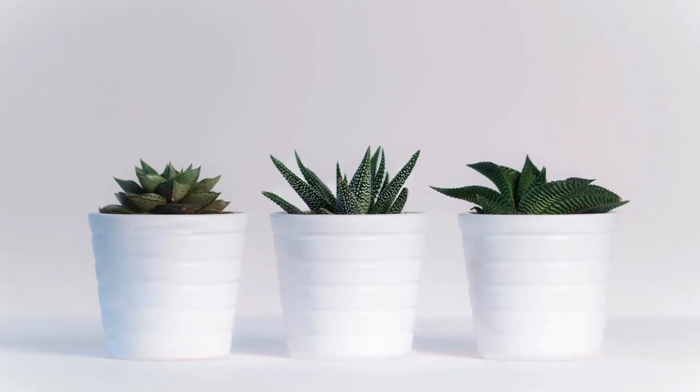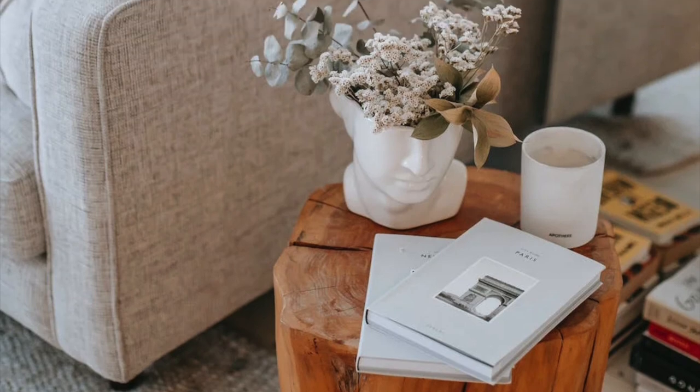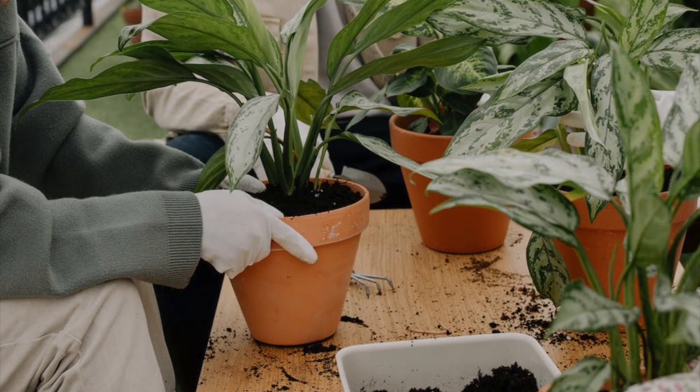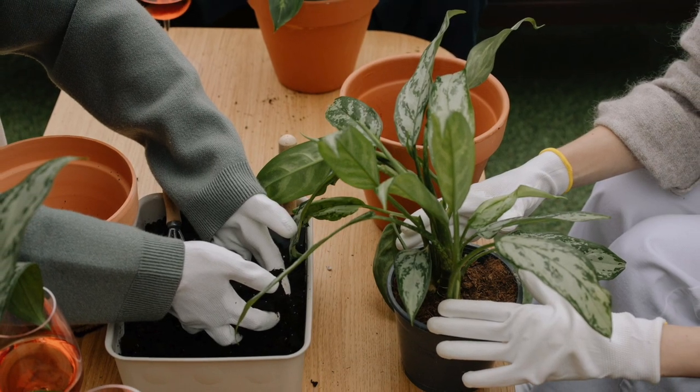Are you sick of the same old boring planters and searching for something unique? Look around your house and you might find something that will help you create a special ambience. With a little creativity, you can truly create a one-of-a-kind look for your home or garden using the following products.